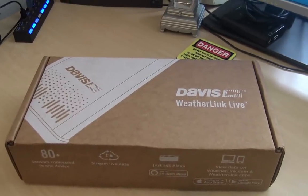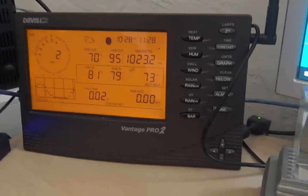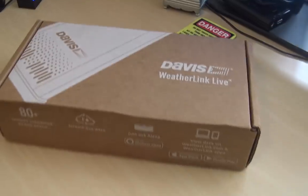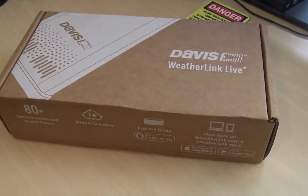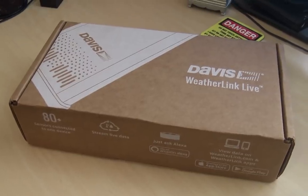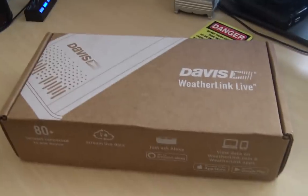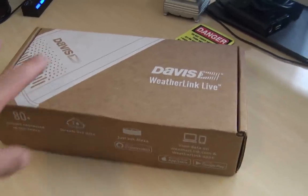I have several videos on my channel about my Davis Vantage Pro 2 weather station outside, and here's my indoor console unit. There were always a couple of quirks that made it a little bit difficult to get this information from my weather station out to the internet where I could check it remotely — and this might be the answer.